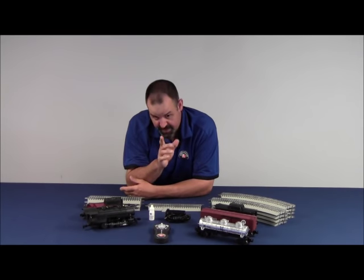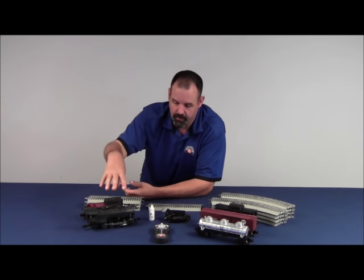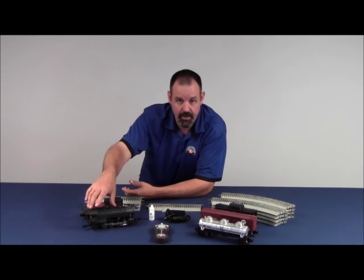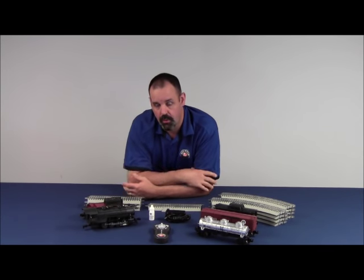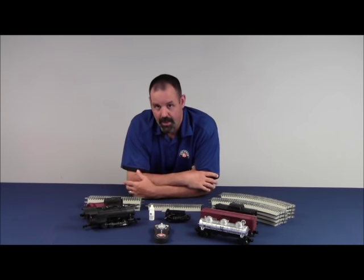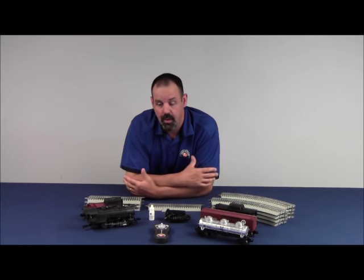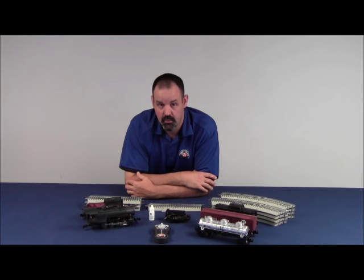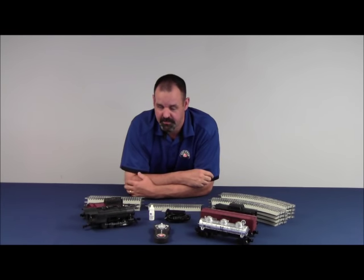Here's the trick. If you have two Pennsylvania Flyer sets and you purchase two of them, and you have two locomotives with the same ID number, same cab number, and same remote, one remote will control both locomotives. So if you have a lot of kids, or you're buying trains for more than one kid at a time, you might want to buy separate train sets. Otherwise, the drama that will unfold between two kids with one remote running the same engine — glad I'm not going to be there.